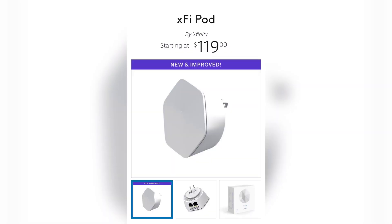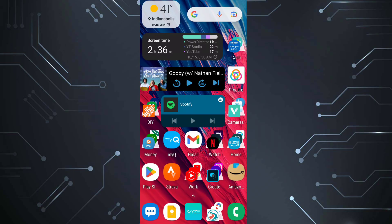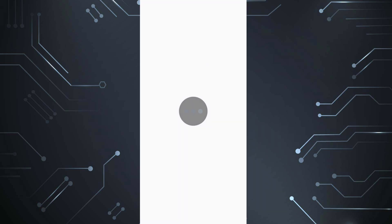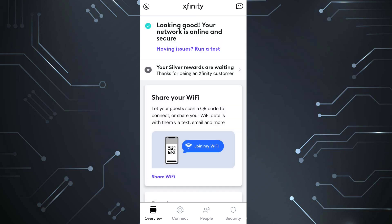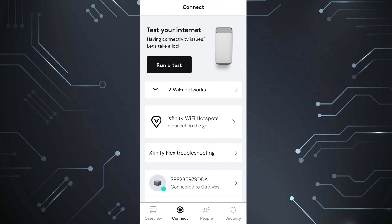First thing you're going to want to do if you have X5 pods is disable those, then follow this process. Let's go ahead and open up our Xfinity app, which is what it's called now. Once this thing fully loads up, you're going to see Connect down at the bottom. It's one of the four options — it's got the little circle. Go ahead and click on that.